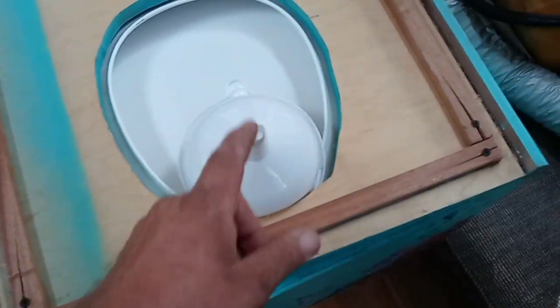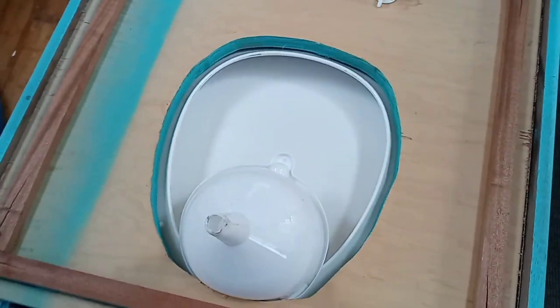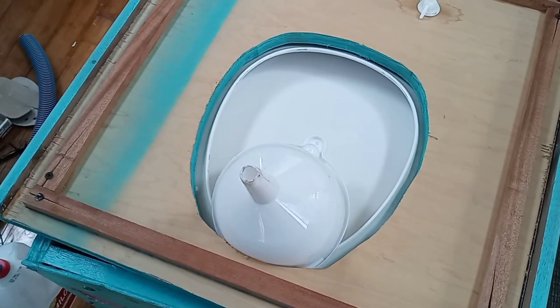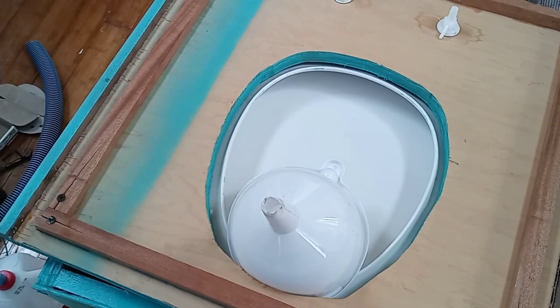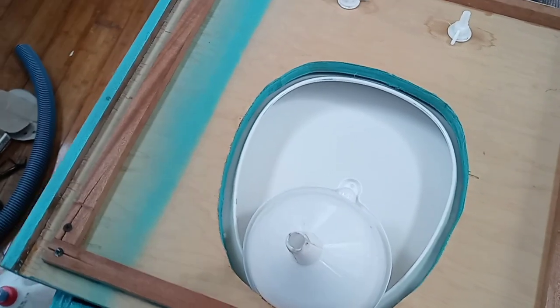This is the funnel, which is the urine separator. You can go online and buy a urine diverter, but they're going to cost 75 to 80 dollars. A Dollar Tree funnel works just fine.